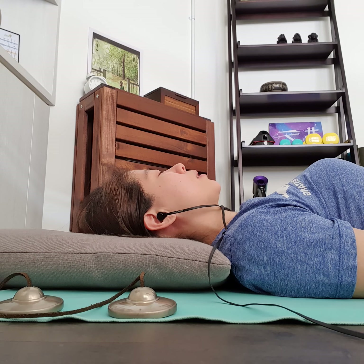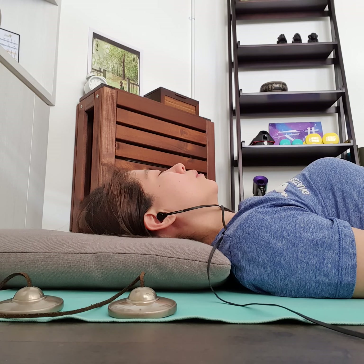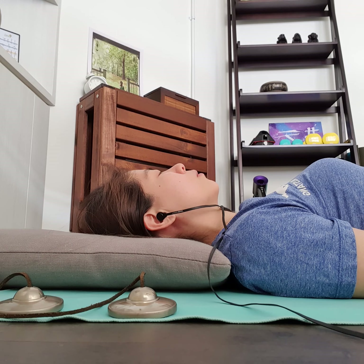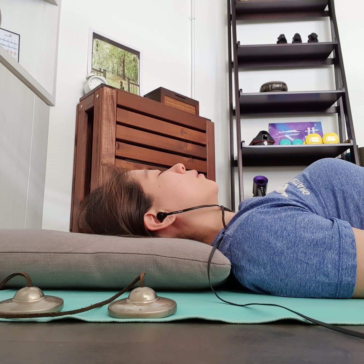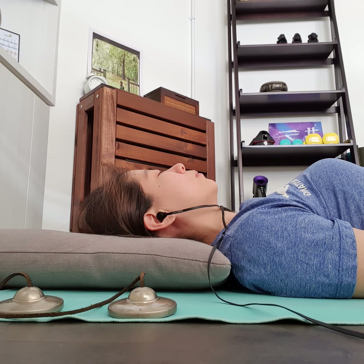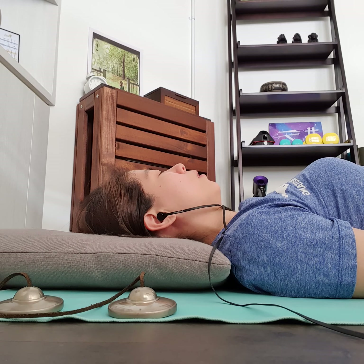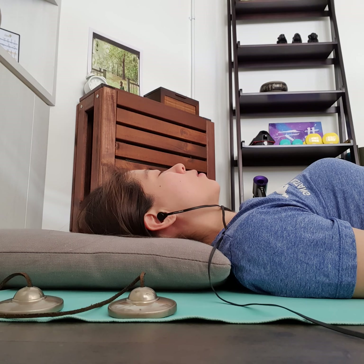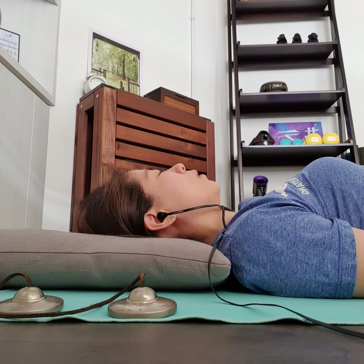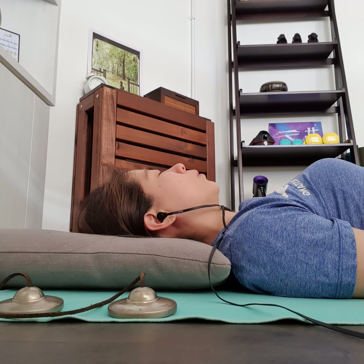Now sensing both legs as a whole — temperature, tingling, any kind of sensations you might feel. Or maybe no sensations — that's okay too. What is it like to register a blank? Taking a breath in towards your legs as a whole, and on the out-breath letting go of the awareness around your legs. Now shifting your awareness to the back.